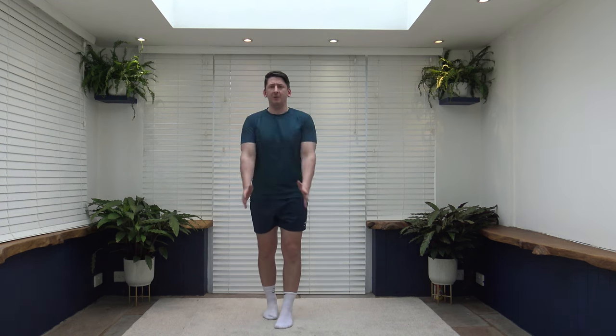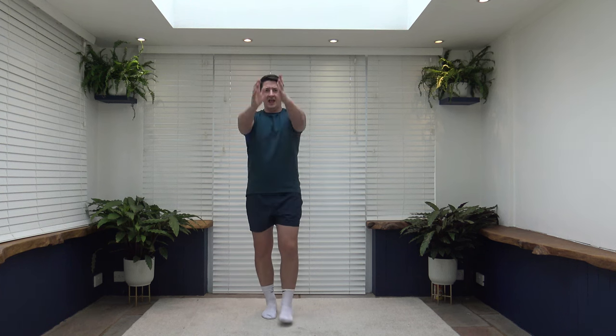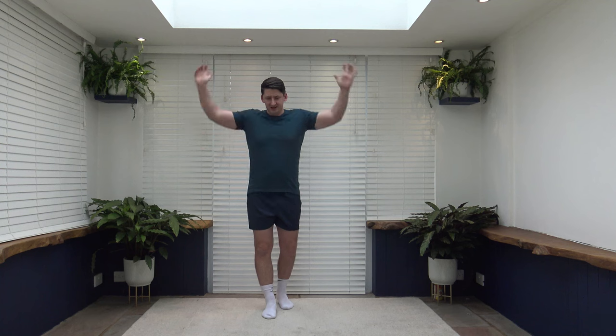Now we're going to finish off the warm-up with some arm circles to warm up the shoulders. Going up nice and slowly, going backwards. Getting the blood flowing through the shoulders, getting them nice and warm. Change directions, bring it up and over, nice and slow and controlled — do not rush it. Bring it back in four, three, two, one.